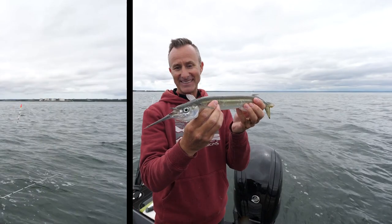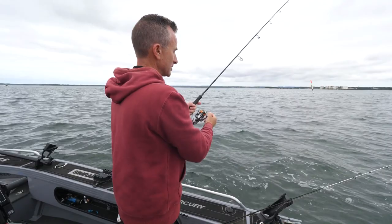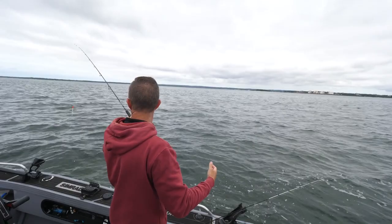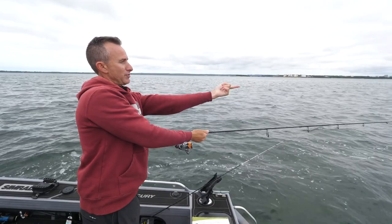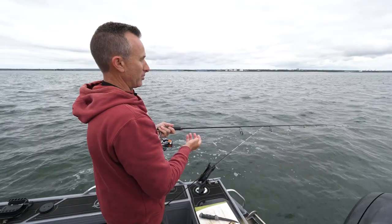It seems the gars are sitting 10 to 20 meters back. When you're going to cast a float rig you don't want to do a snappy cast like you might with a lure. Instead, have a bit of line hanging off the rod and you just want to do a very gentle lob like that. Then grab the line at the end — what it does is flick the rig out behind the float nice and straight so it doesn't end up tangled. From here I'll just feed it under my arm.